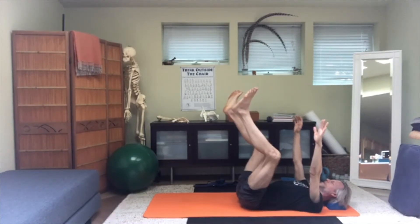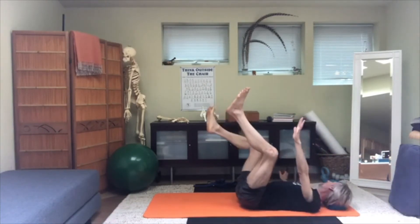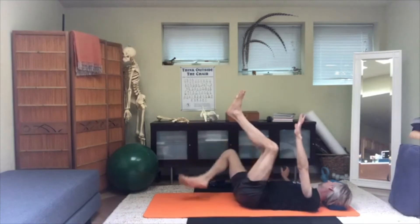Look to your right, turn the head, bring the arm down, and then go onto that side.